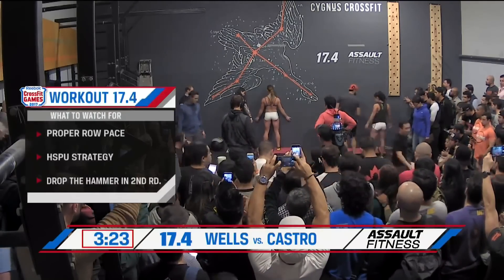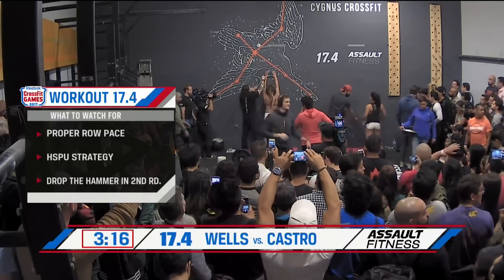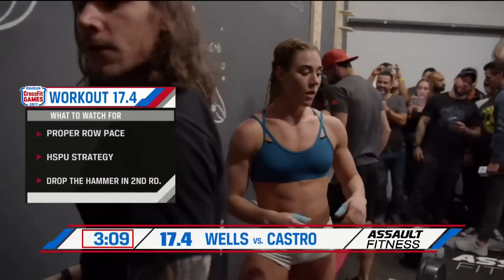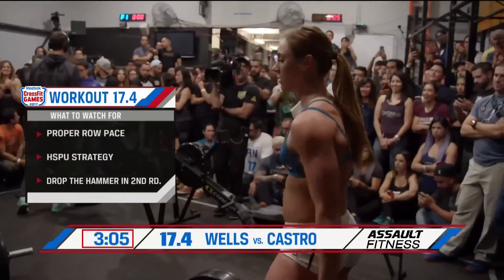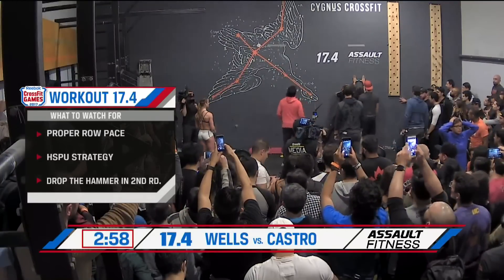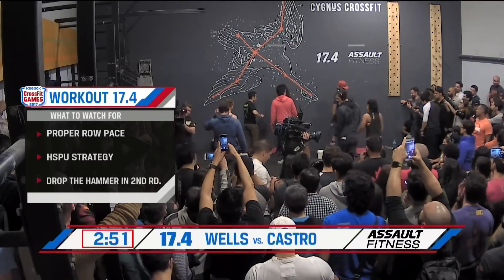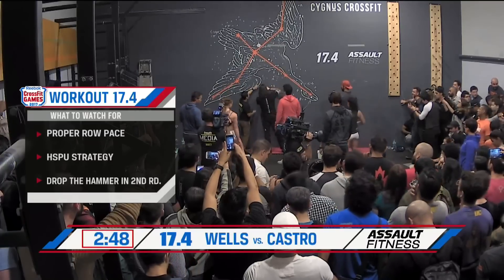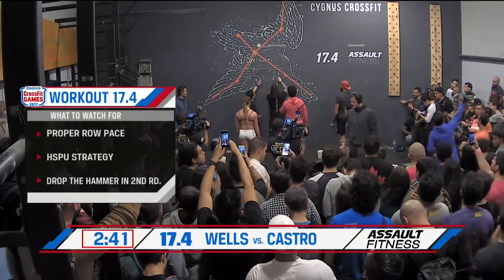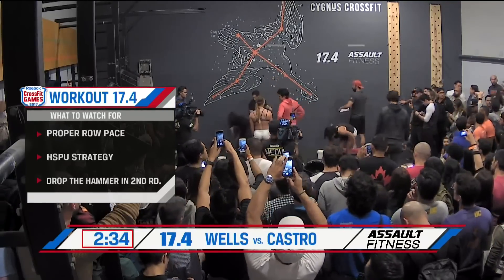Four total movements and a ton of reps. What are the biggest keys to this workout, Pat? Number one is proper row pace. If you blow out the row, you might gain 10 seconds but cave for the next two minutes recovering. Be smart — row hard but don't go too hard. Then handstand push-up strategy: that's a huge set, 55 handstand push-ups. Break before you have to. Don't reach failure or your workout could come to a grinding halt. If you are one of the best and enter a second round, go for broke and drop the hammer because you probably don't have much time left.